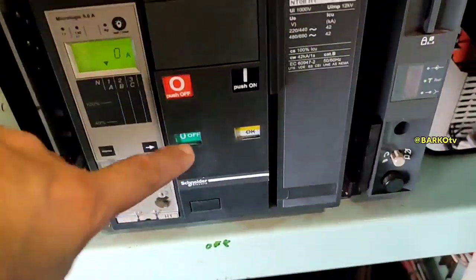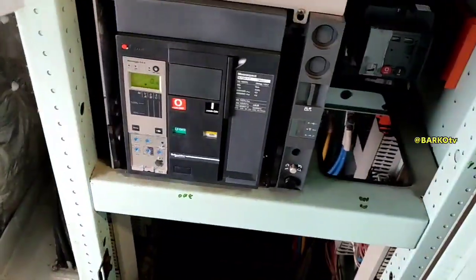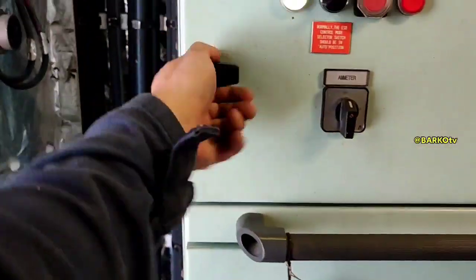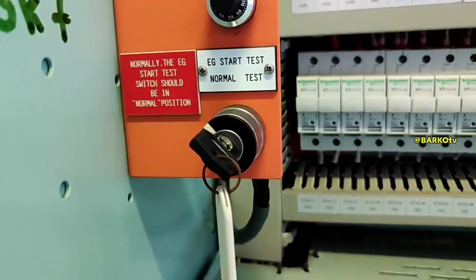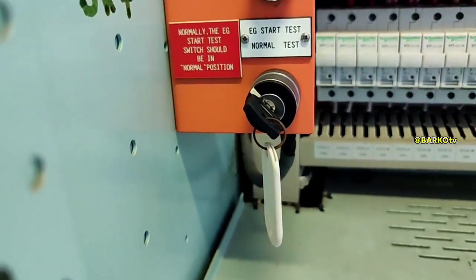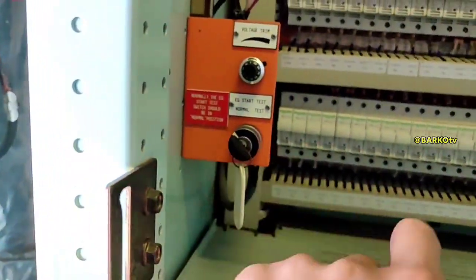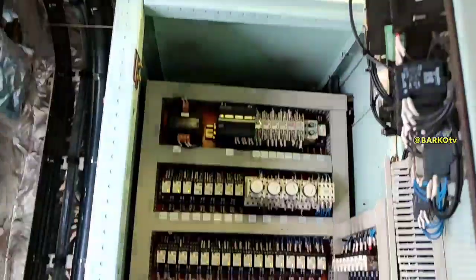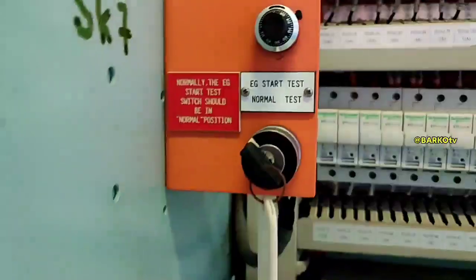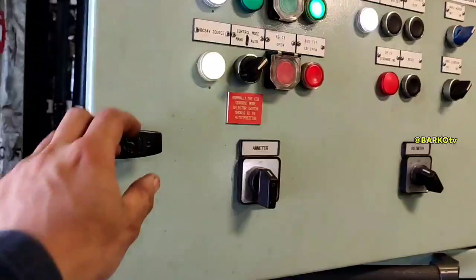The bus tie is located at the emergency switchboard. Turn it off to simulate a blackout — the generator will automatically run. There is also a test switch inside: turn it to test and it will open the bus tie breaker only, separating the main switchboard from the emergency switchboard, and then automatically run and load the emergency switchboard.